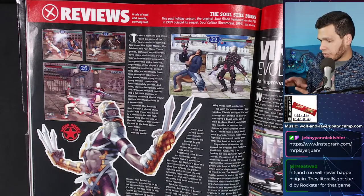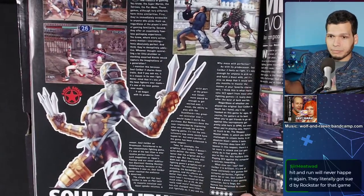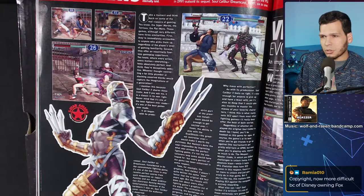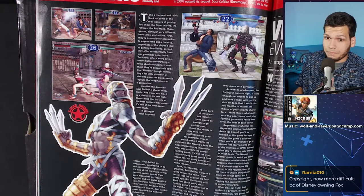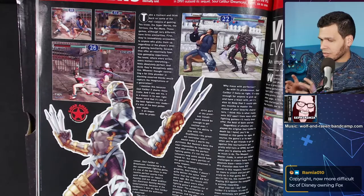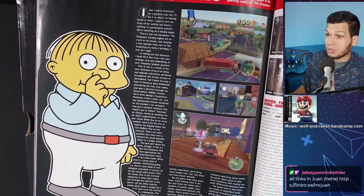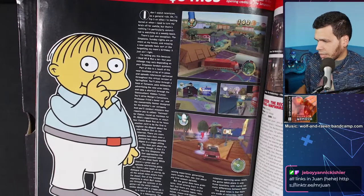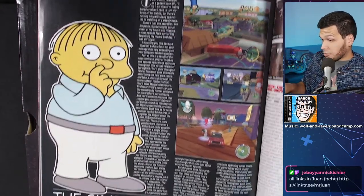I still have a copy of Virtua Fighter 4 Evolution but never figured out how to play it properly. I still need to repurchase Soul Calibur 2 for my collection. Apparently Simpsons Hit and Run got sued by Rockstar — Sega sued them because Road Rage was just like Crazy Taxi. I love that Scott the Waz video. I'm surprised what's keeping them from re-releasing Hit and Run — especially on Switch. You wouldn't even have to do much. Just make it HD and people would buy it.